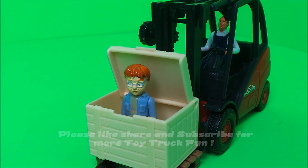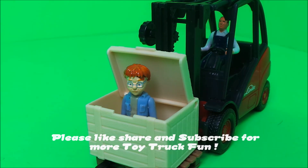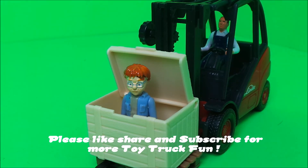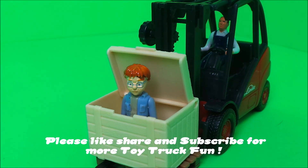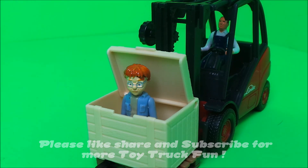If you like toys, be sure to like this video and subscribe to Toy Broadway. Four boxes will appear — touch on one of those boxes to continue the toy fun. We'll see you in the next video, bye!